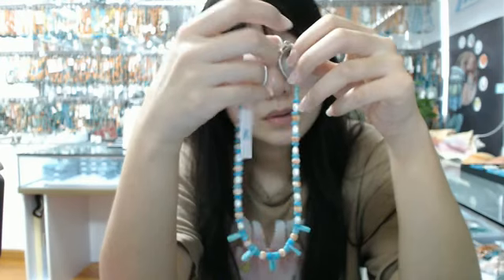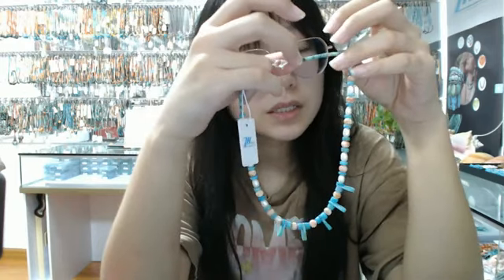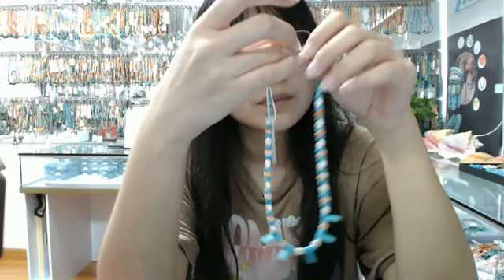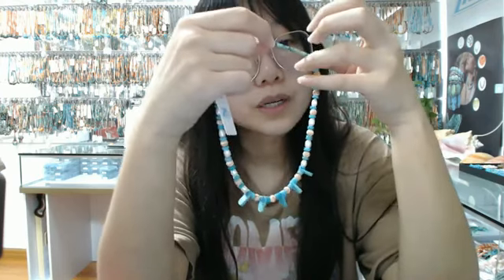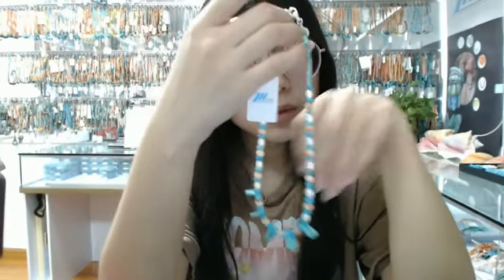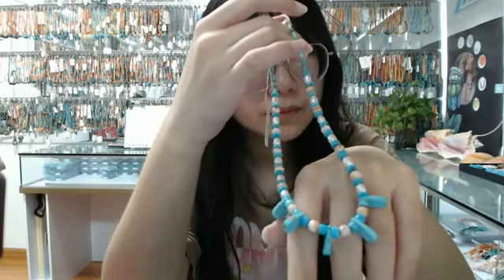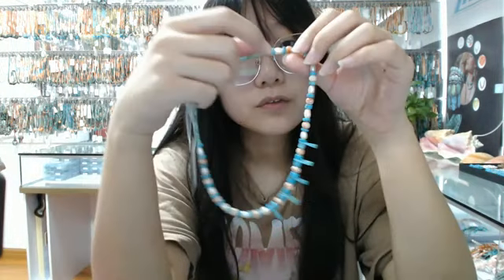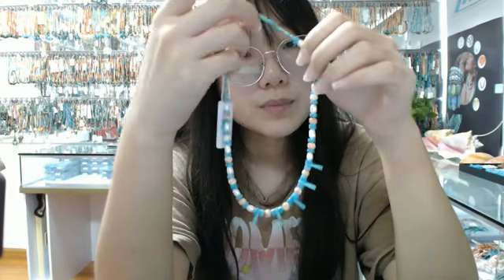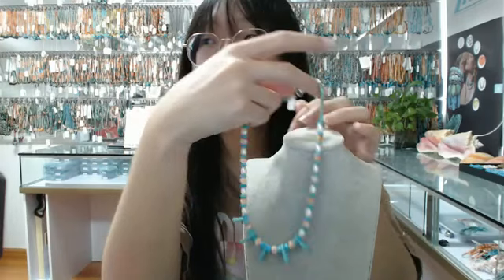I will show you the next product. This necklace is about 16 inches and the main gemstone of this necklace is turquoise. It's made of different sizes and shapes, including blue turquoise heishi beads and blue turquoise tube-shaped beads. In the middle of this necklace are some blue turquoise pendant beads. It's also made of snowflake obsidian free shape beads. You can see some details about this necklace.